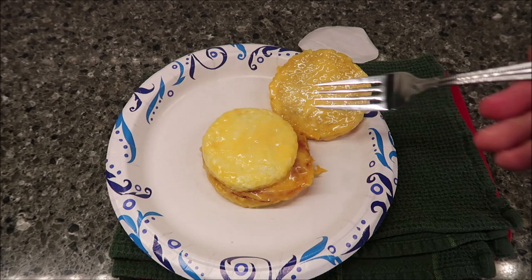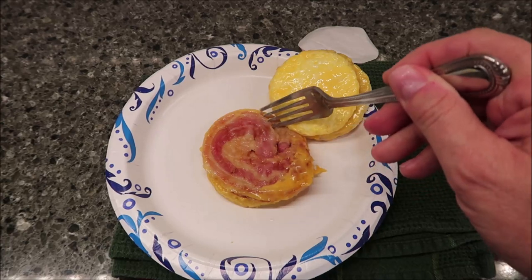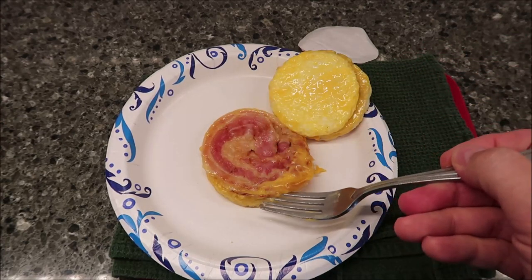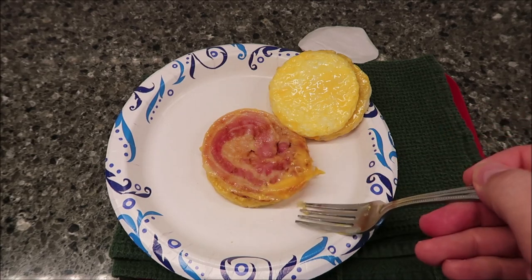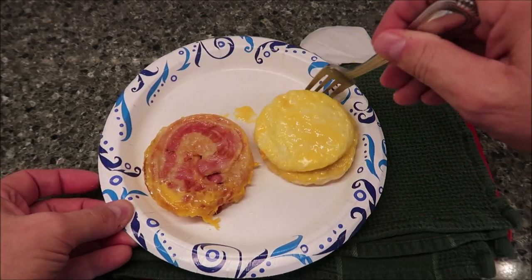It looks like it's literally one piece of bacon curled on the bottom of the biscuit, and then you've got your bottom biscuit right here. I'm going to set it just like this and let it cool off.